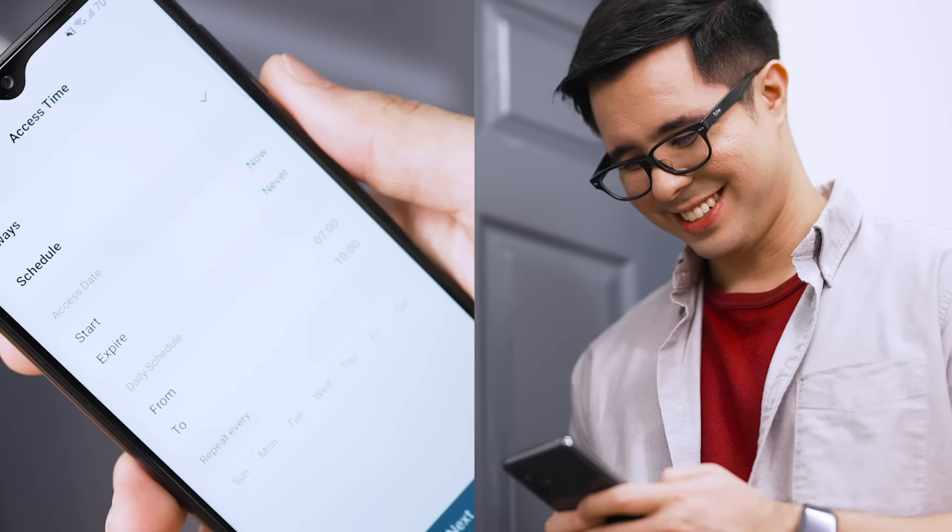Tap Manage Access. From there, tap Add a Person to set up their profiles. You can set a fixed schedule for when certain people can use the lock, which is useful if you have drivers or helpers who don't stay in. After that, you can enter their custom passcodes and scan their fingerprints for access.